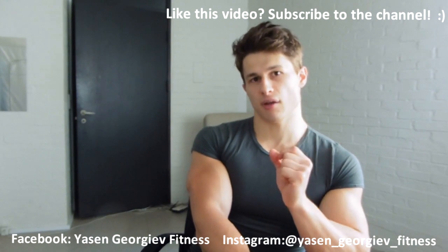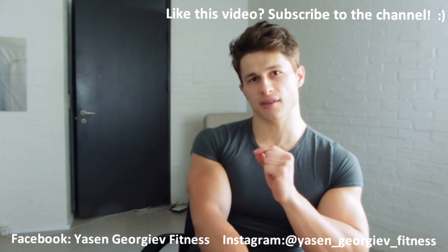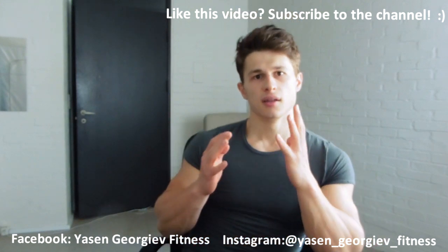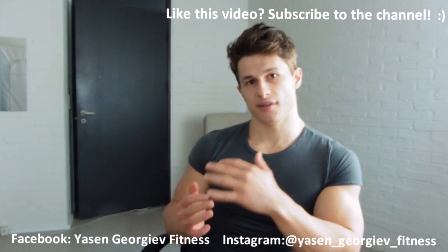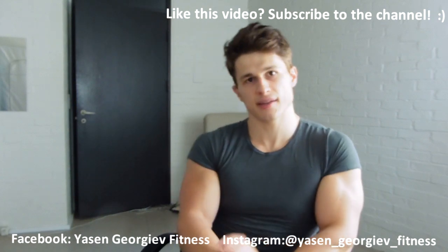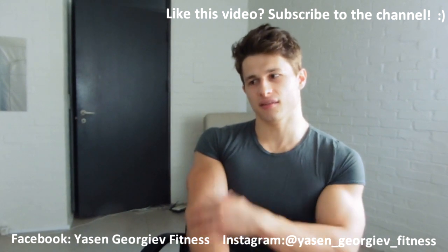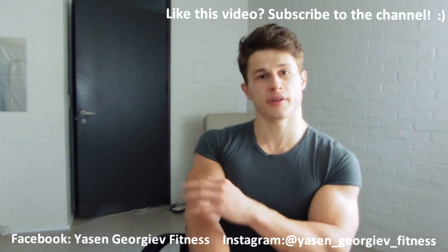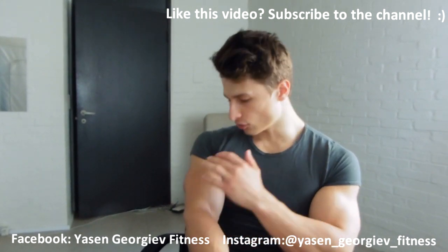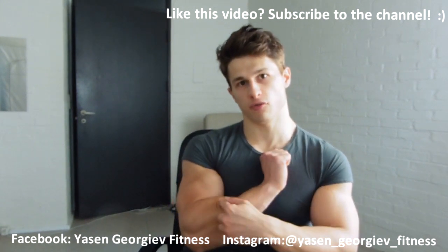Number three is a brachialis movement. The brachialis is a muscle found between the triceps and the bicep. It makes your arm appear bigger, especially when lean, as it pops out between the biceps and triceps. It can also help you lift more for your bicep when it's properly developed. The best way to hit the brachialis is through hammer curls, which also work the forearms.